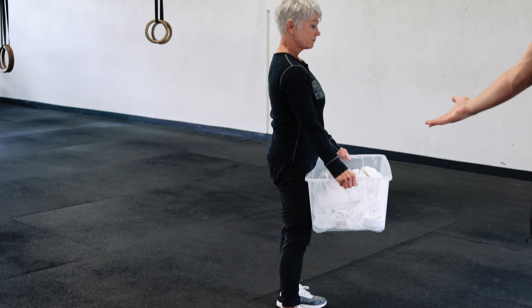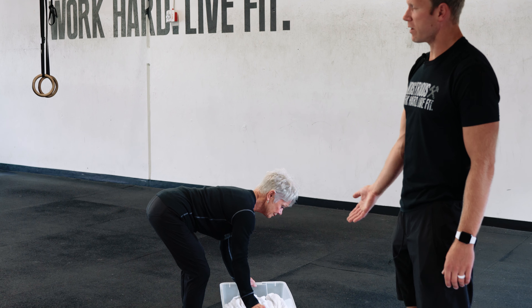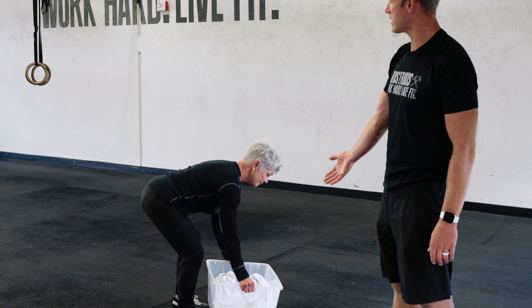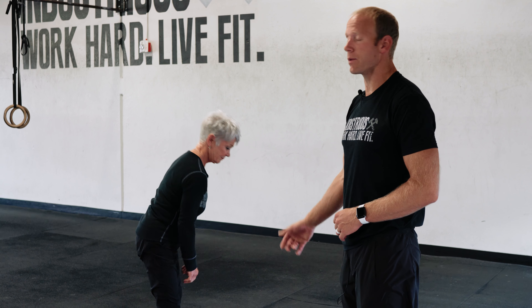Doing this movement several times — let's say you stand up five or six times, or even seven to ten times — practicing just like this every day is going to help continue to develop and maintain your strength to be able to do this, provided you're doing it properly.